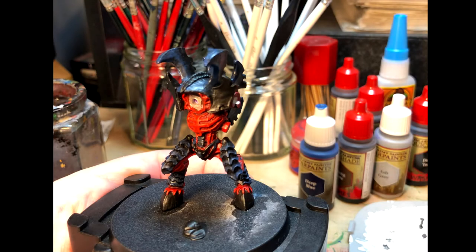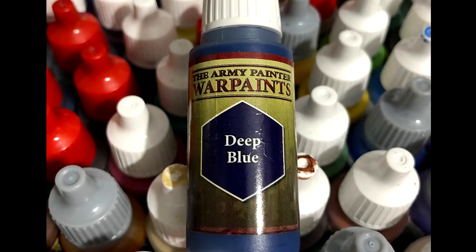Last time you saw the Tyranid Hive Tyrant, we'd just done one coat of deep blue on the carapace plates. Now we're going to do a second coat of the exact same colour, deep blue, from the Army Painter.